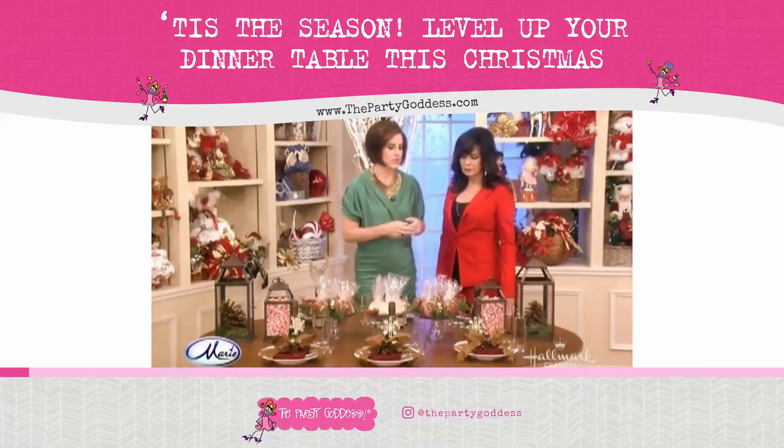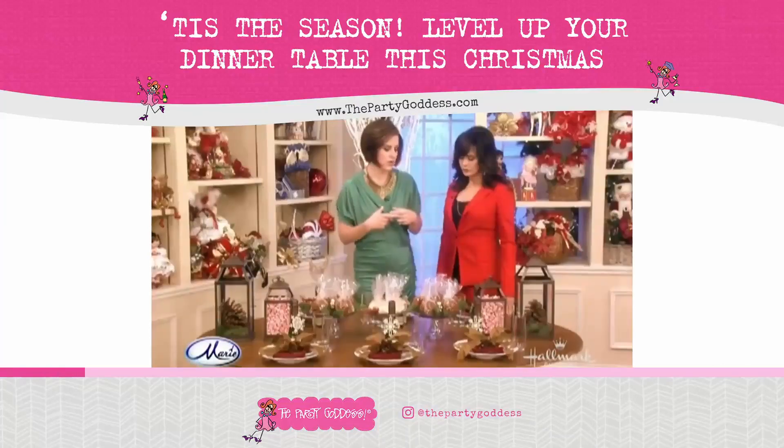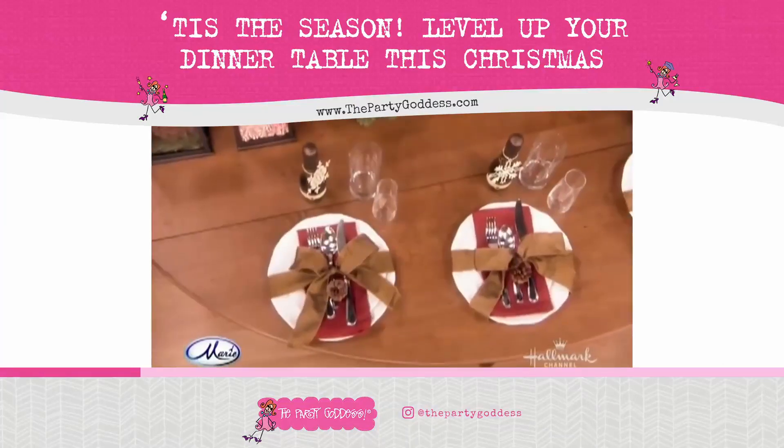Now you can see what we did with the plates. We just took your regular place setting and we just took some really pretty ribbon that happens to have a little bit of wire and a little bit of body to it. So it has a little bit of shape? Yeah.